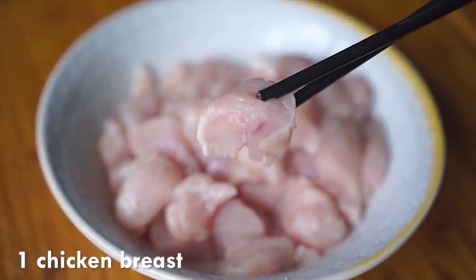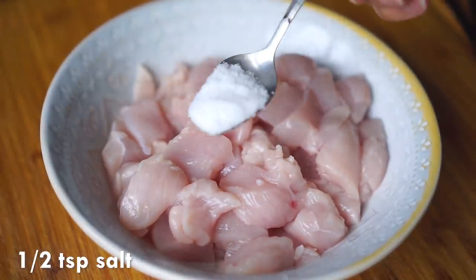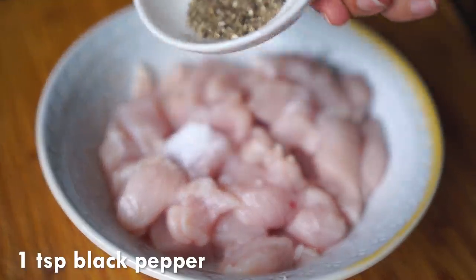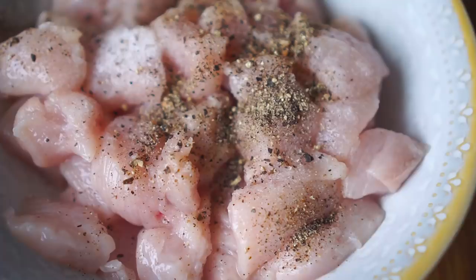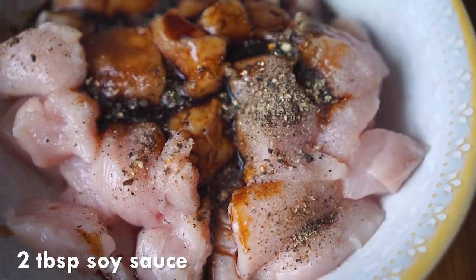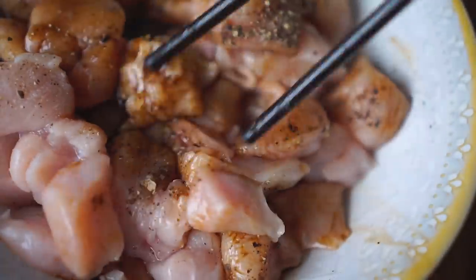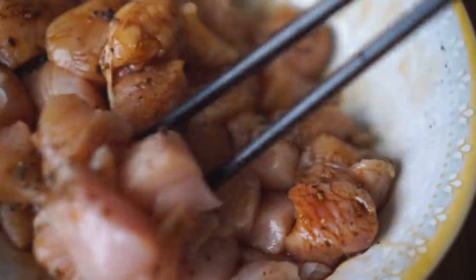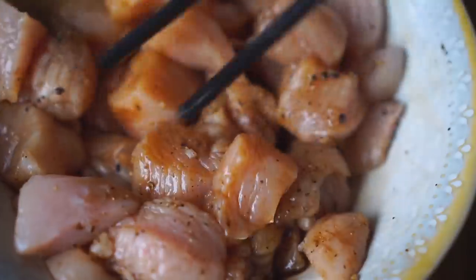I'm starting off with one large chicken breast which I've cut into cubes about one inch thick. I'm going to season it with half a teaspoon of salt, then one teaspoon of ground black pepper. I also like to add a bit of black soy sauce — that gives a nice flavor and color to the chicken. Just make sure you don't add too much since we already added salt. Mix this really well with chopsticks, a fork, or your hands.